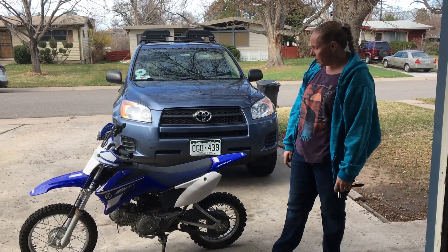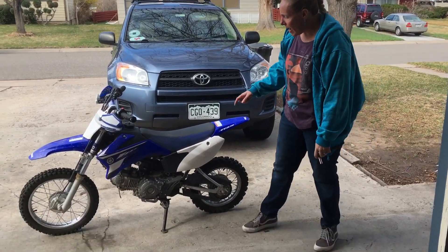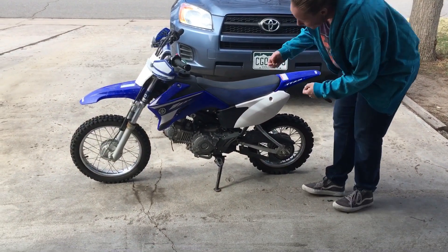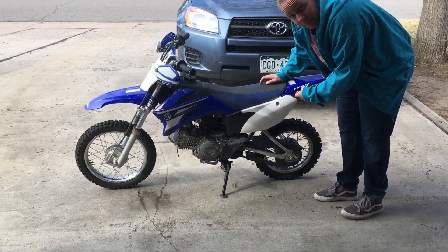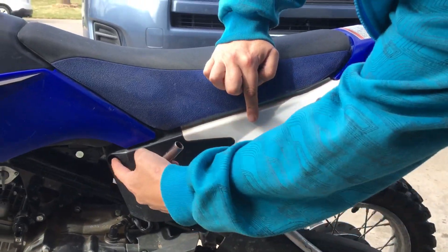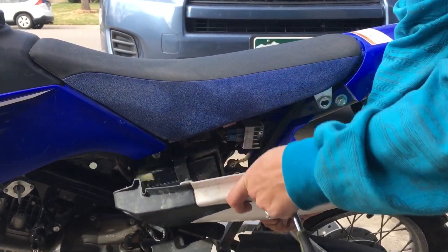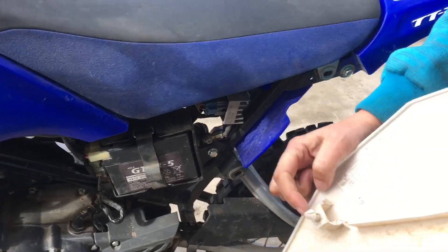Today I am replacing the battery in my daughter's Yamaha TTR 110 dirt bike. The battery is under this cover here. There are two 10mm bolts here and here to pop out, and this also has a little push pin clip.